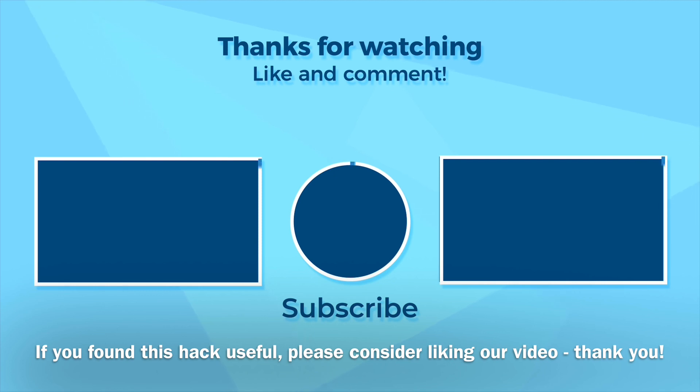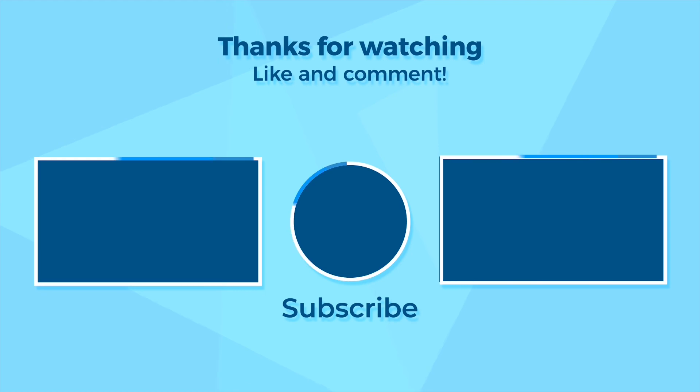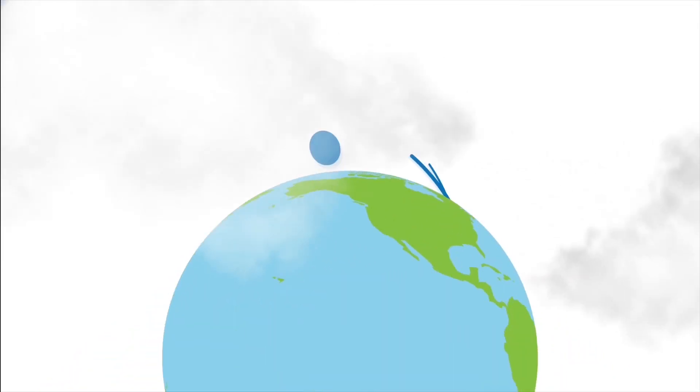I do hope you enjoyed this video. If you did, please consider dropping me a like because it does help us to keep the videos coming. Thanks so much for watching.